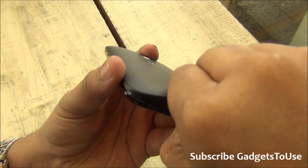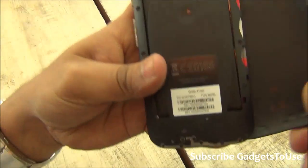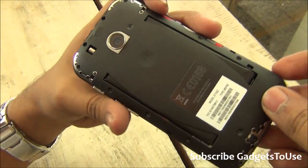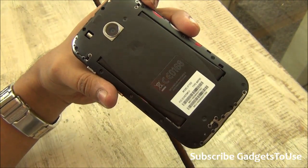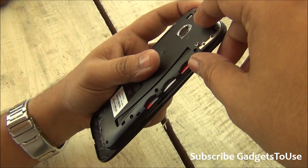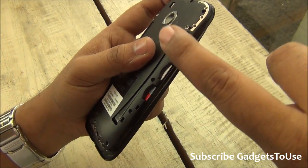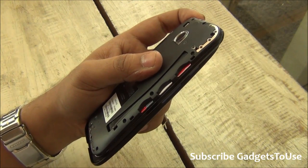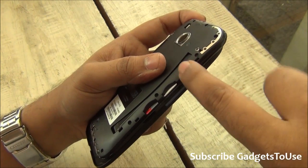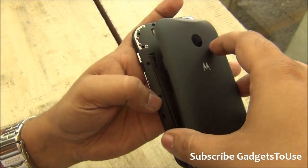Once you remove the back cover you can see inside the phone. The battery is non-removable — you cannot remove it. You have SIM card slot 1, SIM card slot 2, and a microSD memory card slot to expand storage. SIM card slot 1 will accept a 3G SIM card, so you can use 3G on SIM 1, whereas SIM card slot 2 will support 2G only, not 3G.